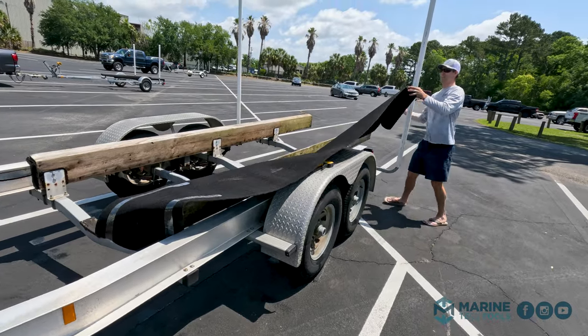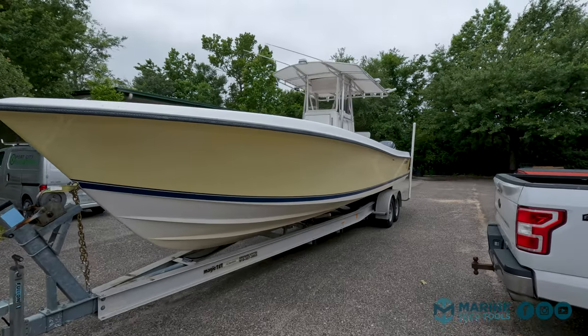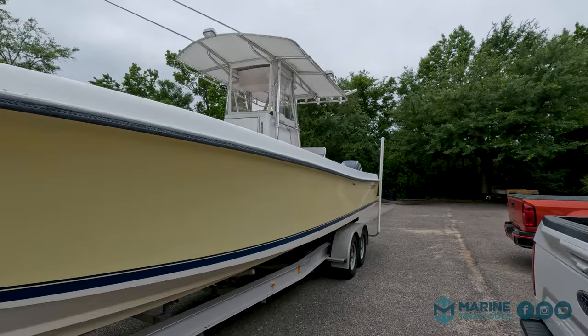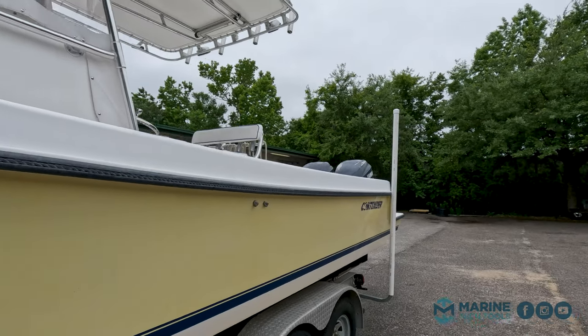Carpet on the bunks — yeah, carpet on the bunks. Moving on to the boat. Let's go around back and see. The boat hull seems to be in really great shape for a 20-year-old boat. I think it's a pretty nice kit.